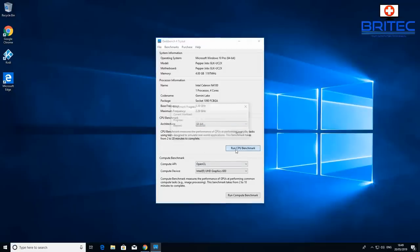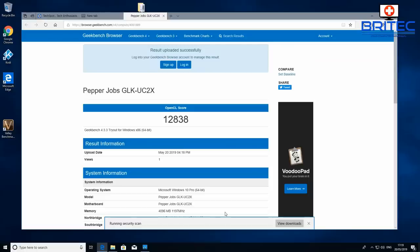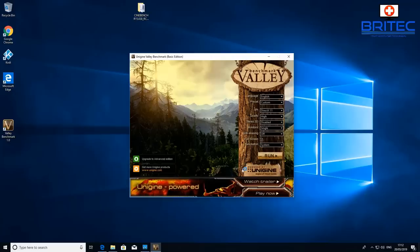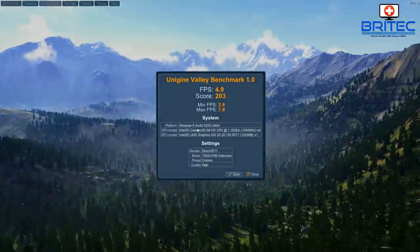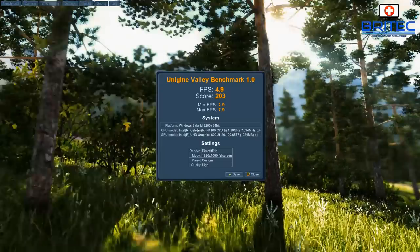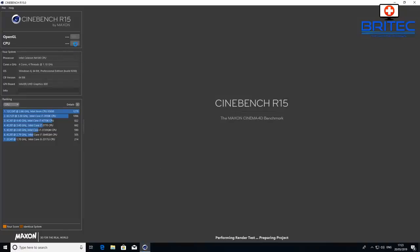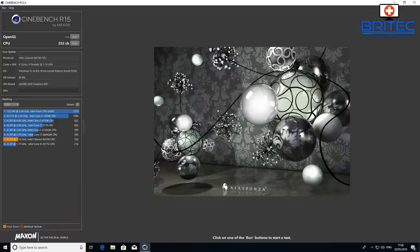Running benchmarks: on Geekbench, the CPU scores 1,757 single-core and 5,018 multi-core. The GPU scores 12,838. I also ran Heaven Valley benchmark — it was very slow and jerky as expected, with a low average of 4.9 frames per second. Then running Cinebench on the CPU to show those scores as well.